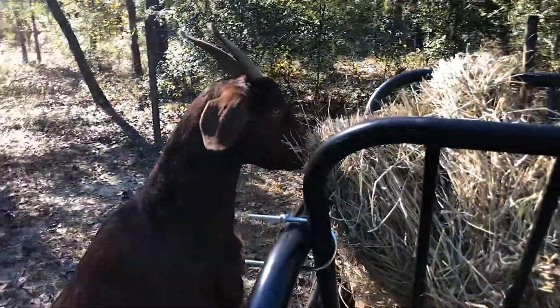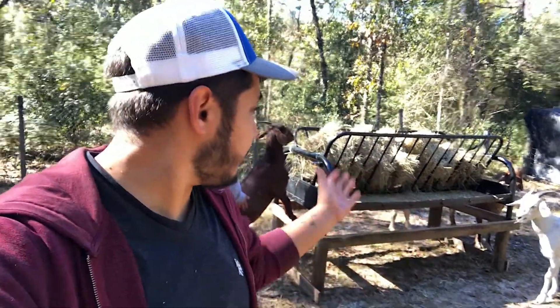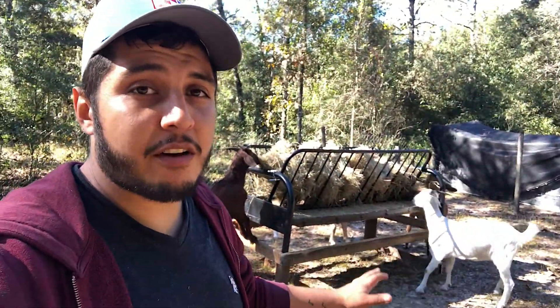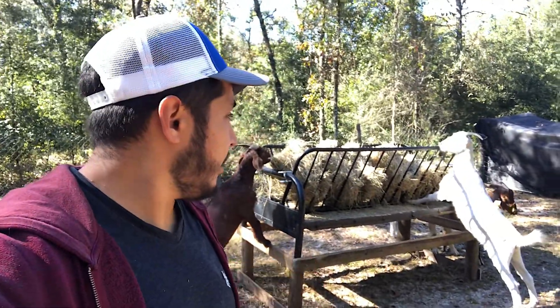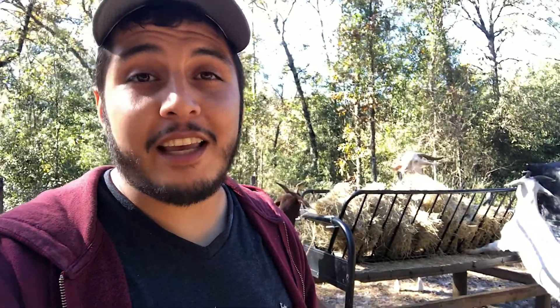This is Coco — she was one of our bottle babies. Alright guys, there you have it — that's about all we've got for the day. You can see the goats are loving the hay feeder already. With the season changing and starting to get cold, a lot of the grass is drying up, so we definitely needed something to supplement with hay. We found a futon on Facebook Marketplace and figured, why not do the same thing we did with the last one since it worked so well and got so much positive feedback. Hope you guys enjoyed the video and we'll see you on the next one!